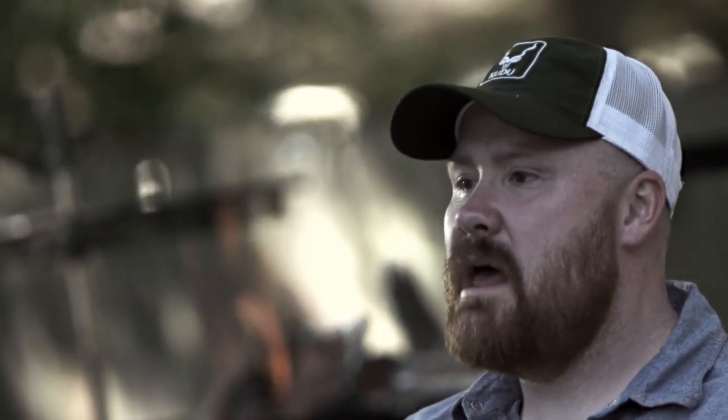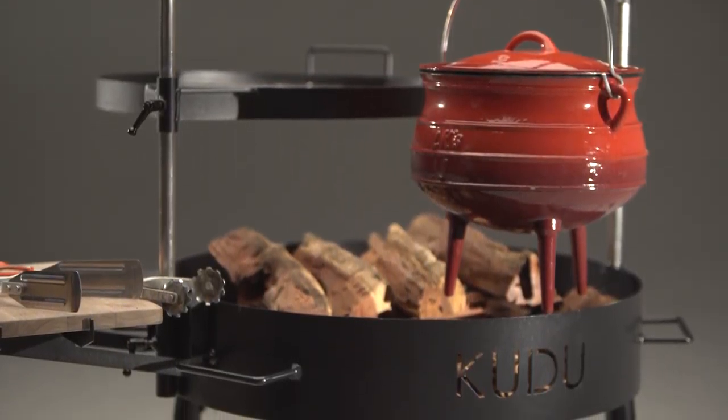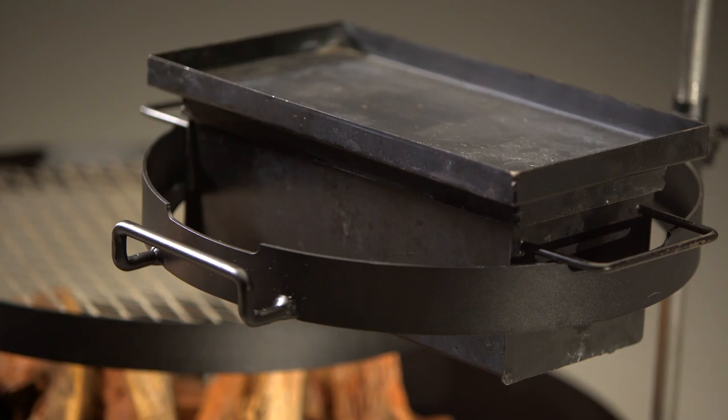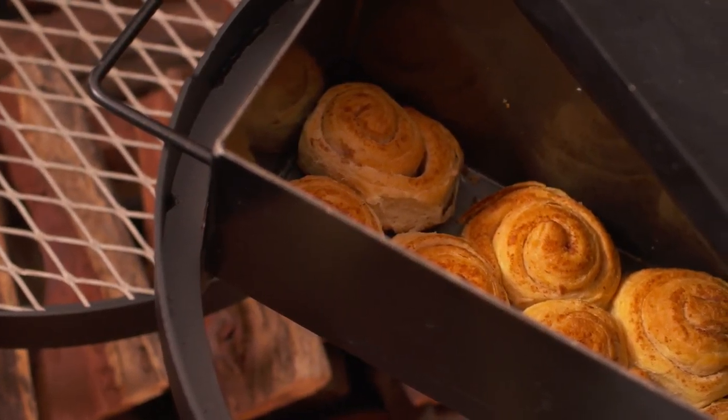As a cook, as you get more adventurous and more skill, the Kudu keeps growing and keeps changing. And then all of a sudden you realize you want to throw a third device on here — you want to have your grill, your pan, and your potjie, your Dutch oven, swinging around there. Or you come in and say, I want to add a bread baking box to this because I want to make fresh bread for the hamburgers that I'm making.